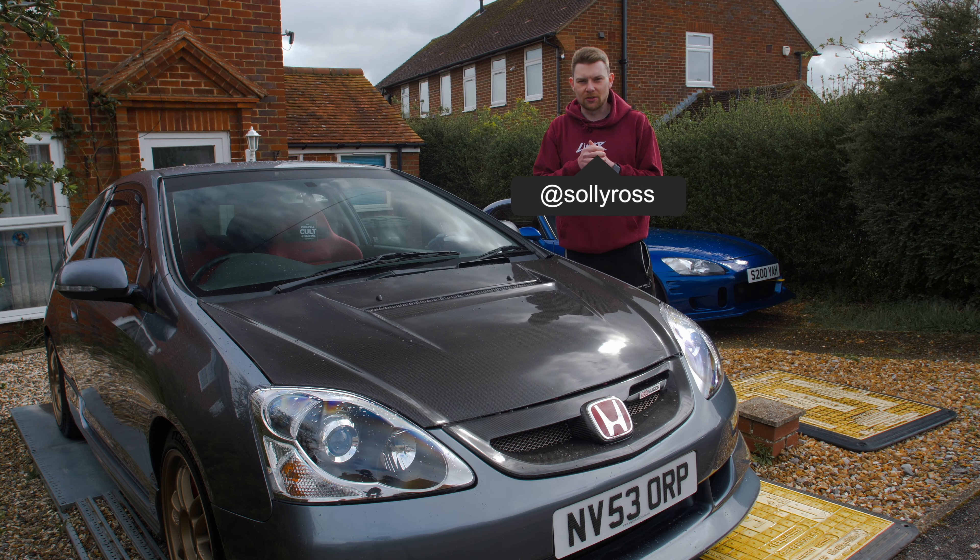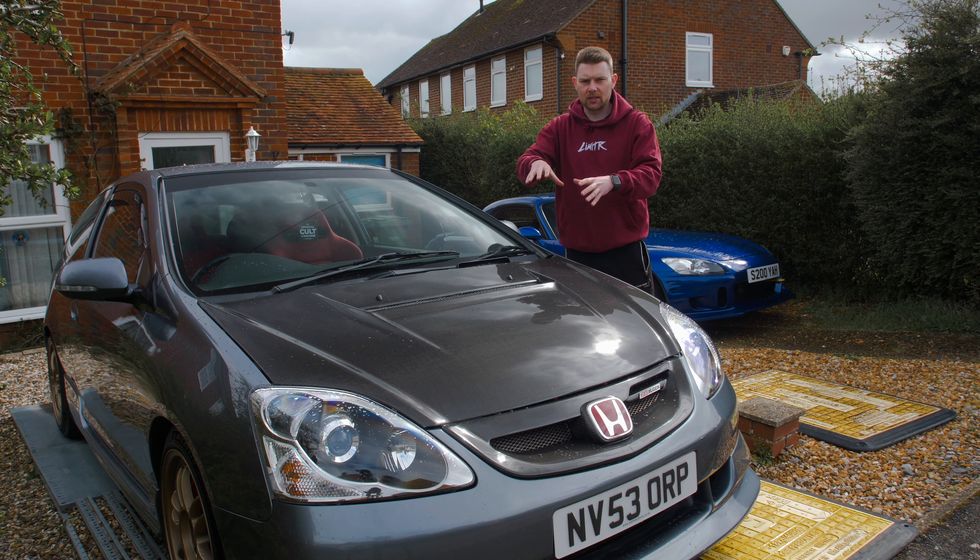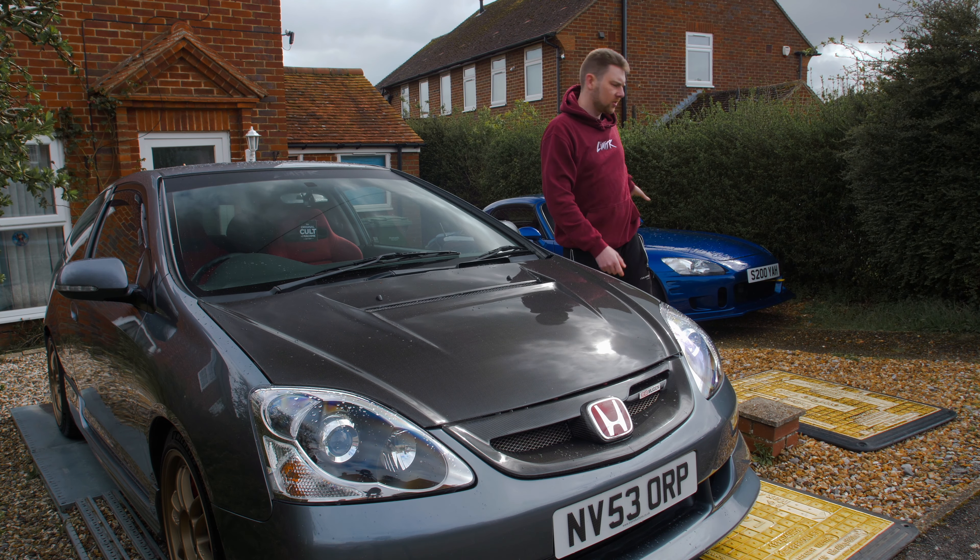All right guys, welcome to the video, welcome back to the channel. We've got a few final little touches for the EP3 today, as well as a trip to Caffeine Machine in the S2000.